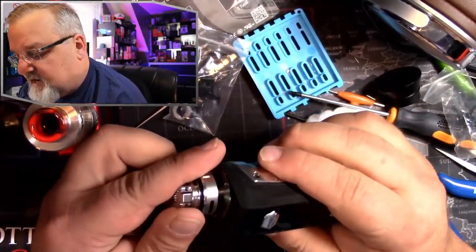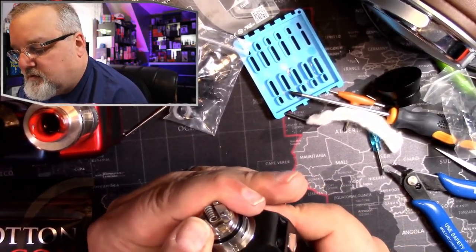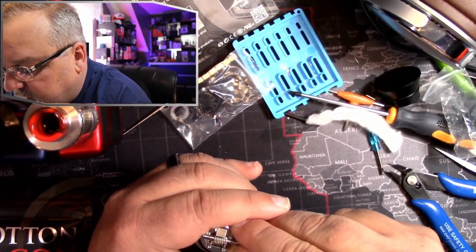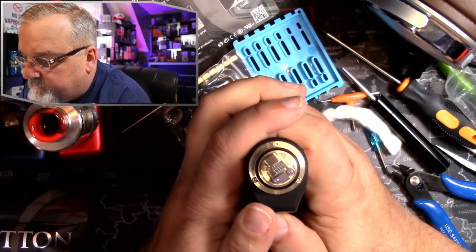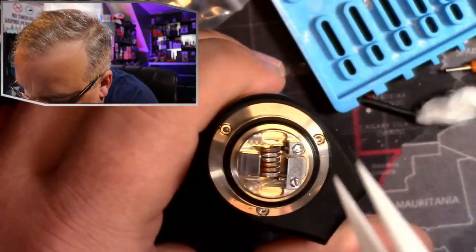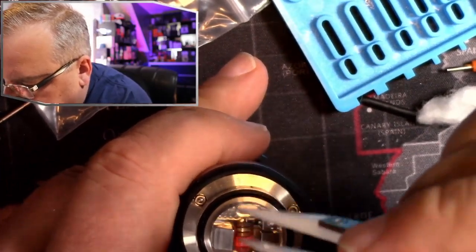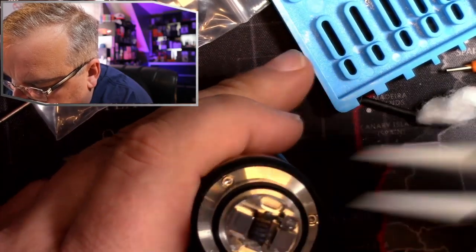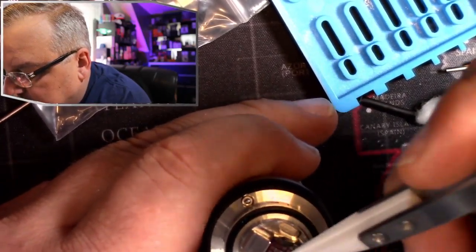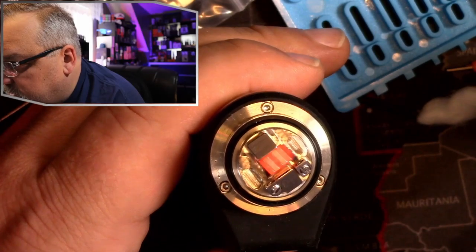I'm going to throw this on the Aegis Max and check the resistance — 0.25 ohms. Looks good!